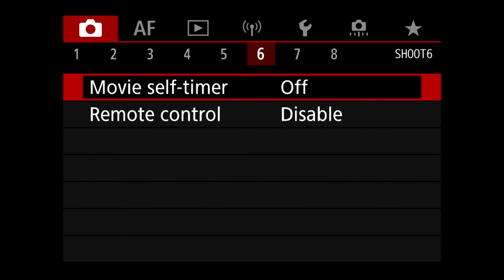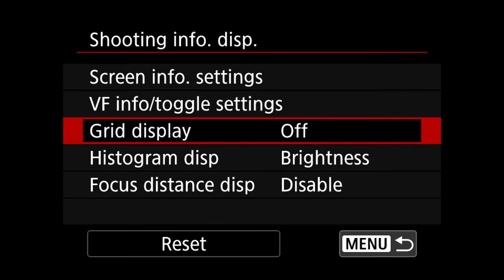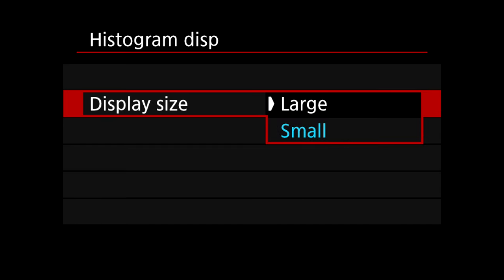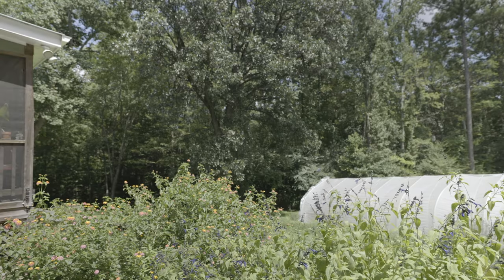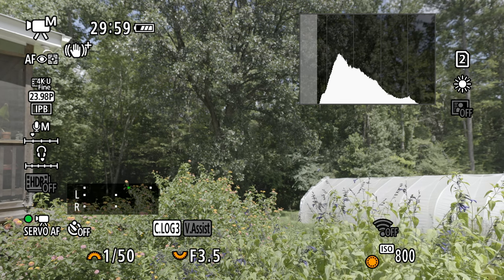We're going to be using the histogram for judging exposure. Go to the seventh tab, down to Shooting Info Display, then Histogram Display — set it on Brightness. I keep it set on small normally because large takes up a lot of real estate on the screen, but I'll turn on large for display purposes here so you can see it better. Hit the Info button on the back to cycle between display options, and make sure you have the histogram — that graph on the upper right.